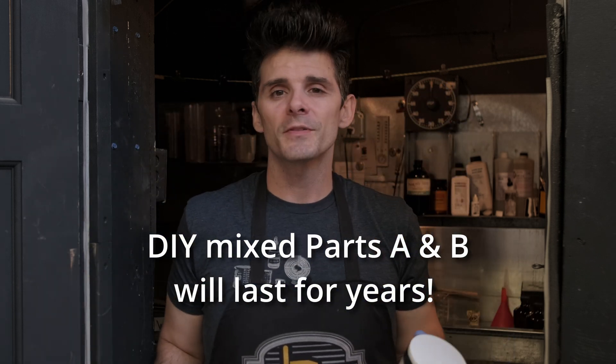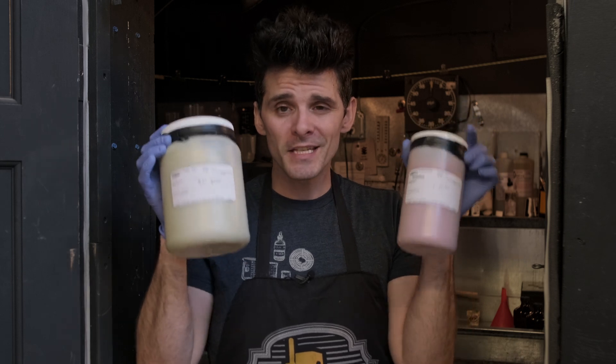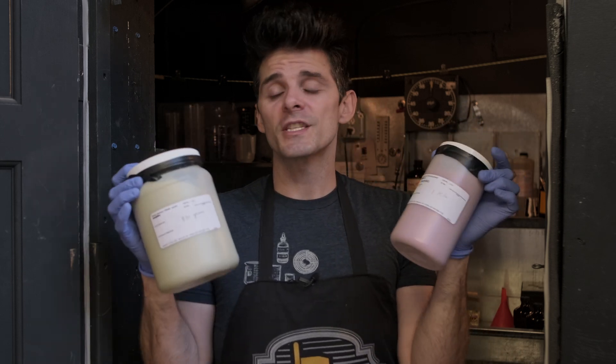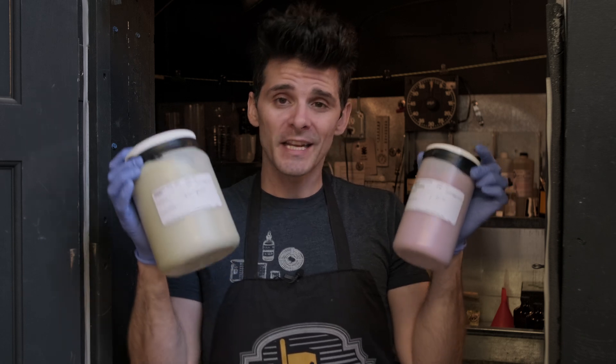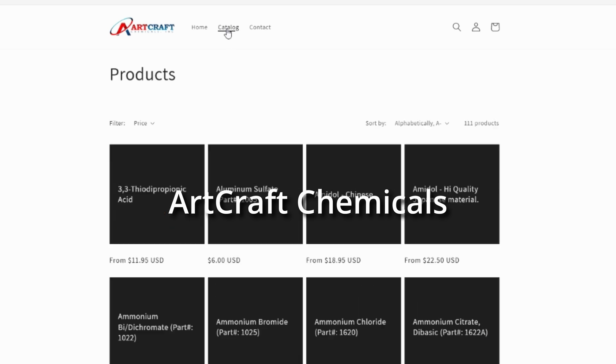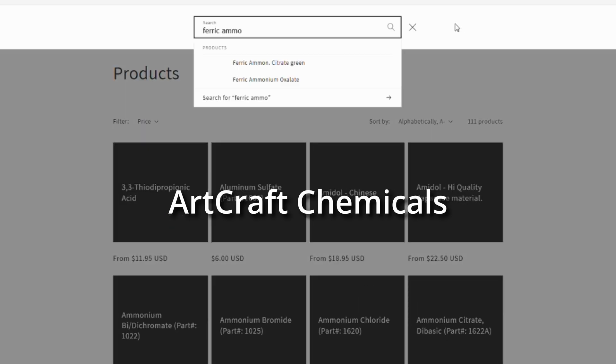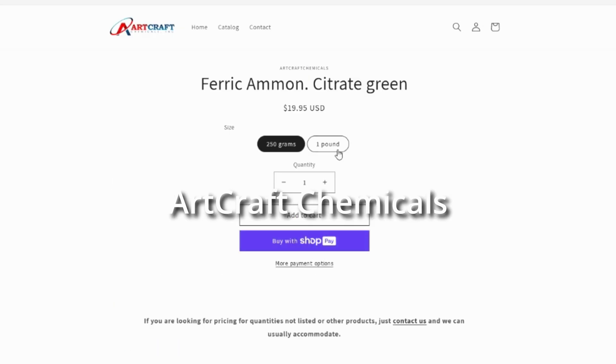Remember, the two main chemicals we needed in addition to water today were powder ferric ammonium citrate and potassium ferricyanide. You don't have to buy this much bulk quantity, but if you are doing a special project where you need a lot, I would recommend checking out some of the links in the description below. I particularly love going with Artcraft Chemicals here in the U.S. — they often have one of the better prices, decent fast shipping, and awesome quality. I've never had any problems whatsoever.